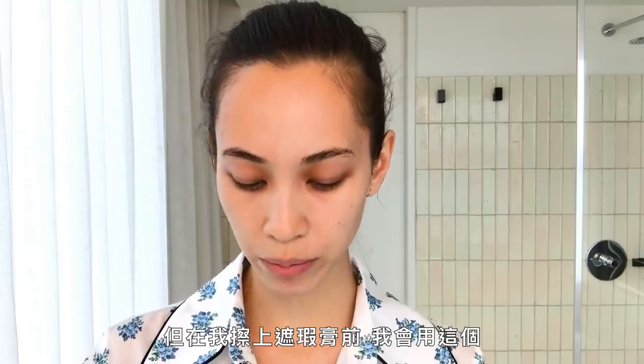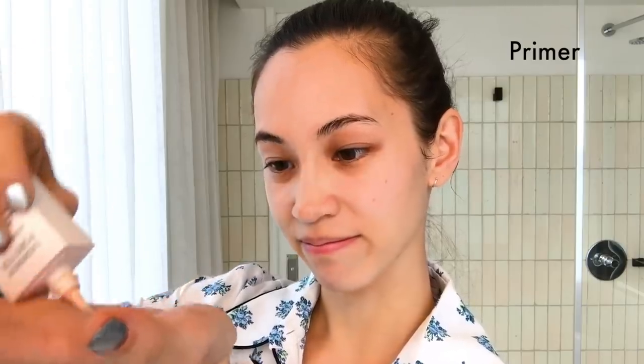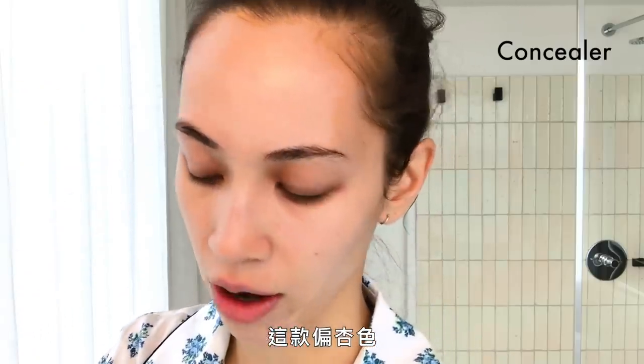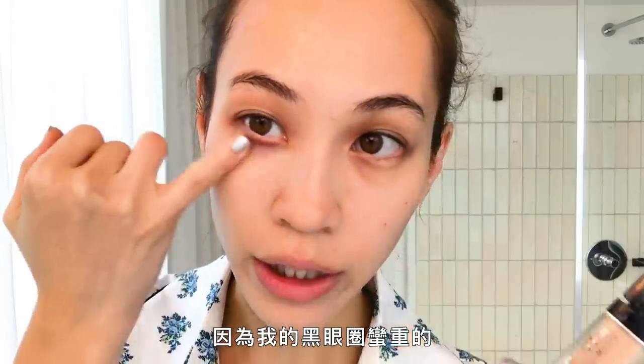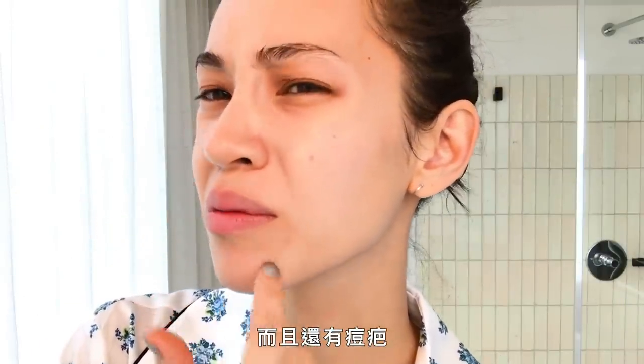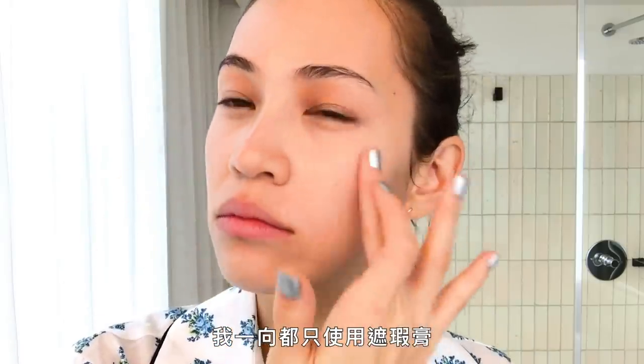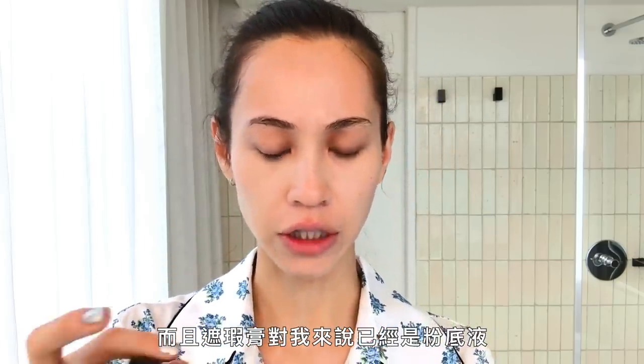I don't use foundation. I only use concealer. I use two different concealers. First I'm gonna use this one — it's more apricot — because I have kinda like a bad dark circle and also the scar from a pimple. I just wanna hide it. I use this as like a color corrector. I've always just been using concealer, and I honestly think I just don't know how to use foundation. Concealer is already kinda like a foundation for me.